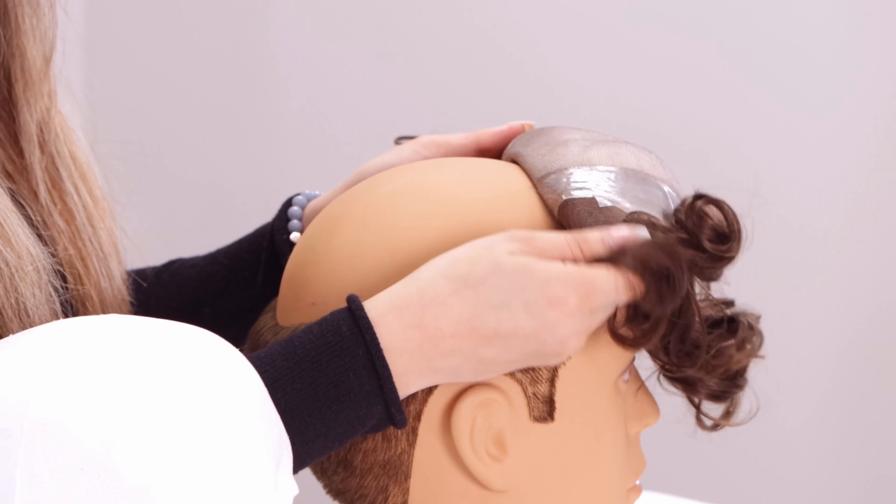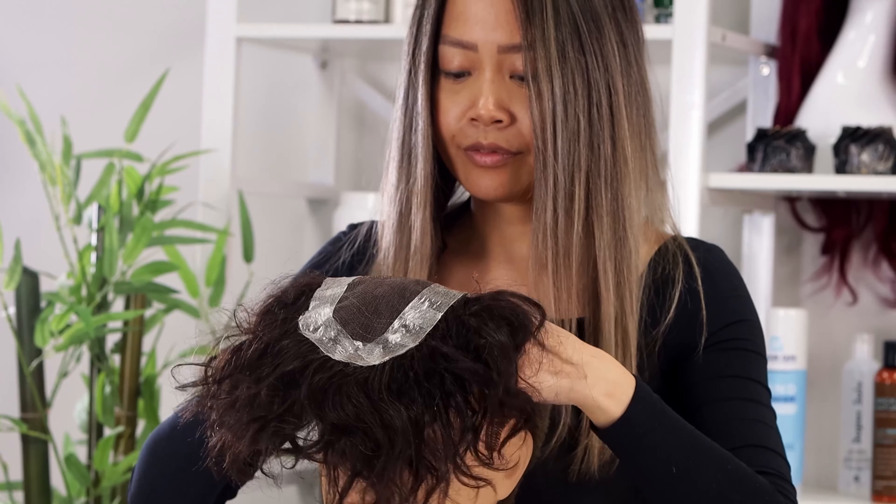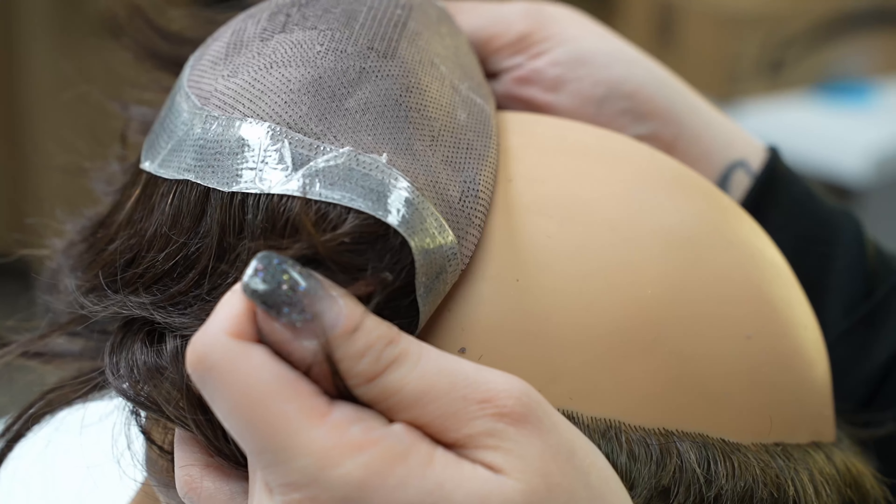Now it's time to attach. Start at the front of the hairline and then move towards the back while smoothening the sides.